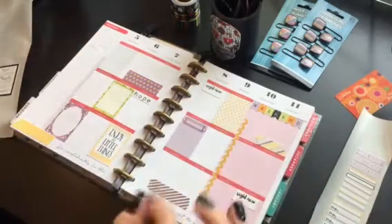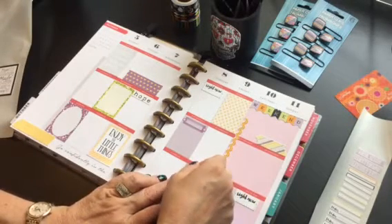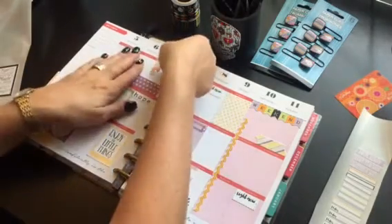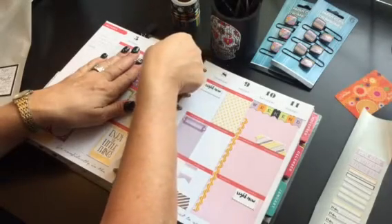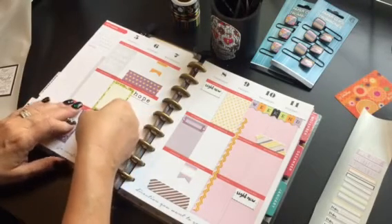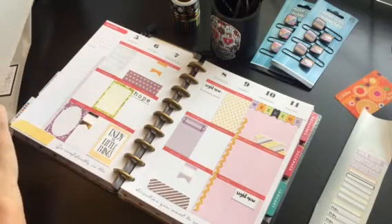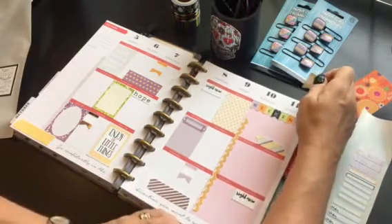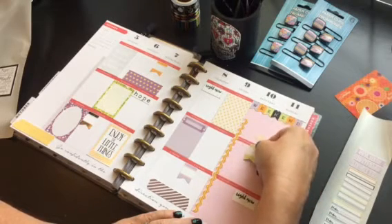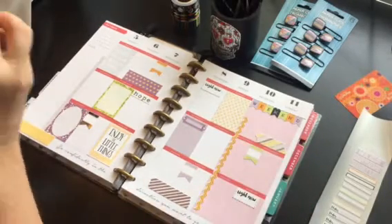Look at all the bang you get for zero bucks by using her printable. I mean, you can't go wrong with this — it's totally cool. The images are clean and print out really nicely, and the files cut out nicely if you use a Silhouette like I do. It makes my life a lot easier. She also has another file you can print out and cut on PDF.